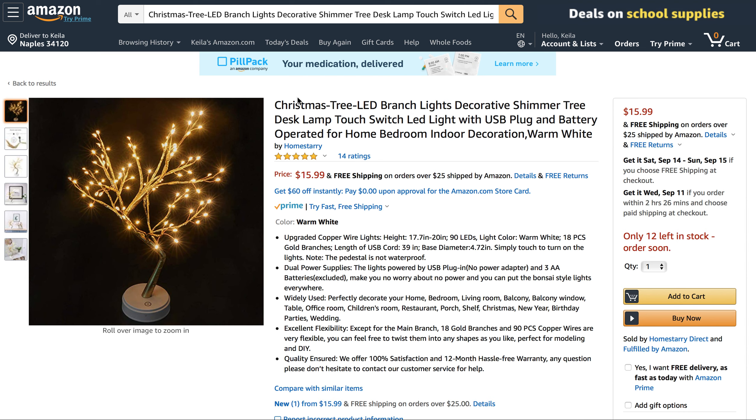Today's product that I am talking about is the Homestari desk lamp. The brand is Homestari, and they actually call it the Christmas Tree LED Branch Lights Decorative Shimmer Tree Desk Lamp. It's got a touch switch LED light, USB plug and battery power, so it's both electronic and battery powered.